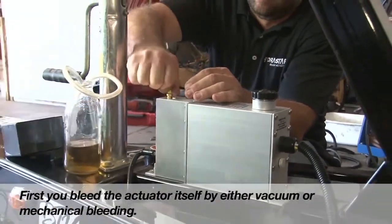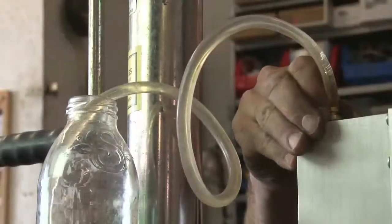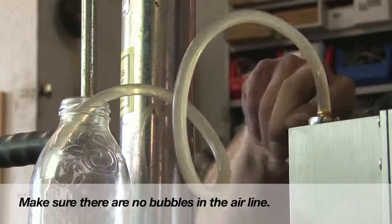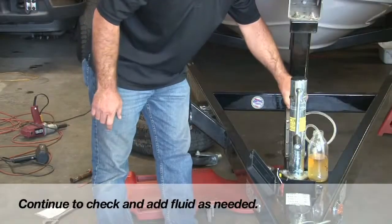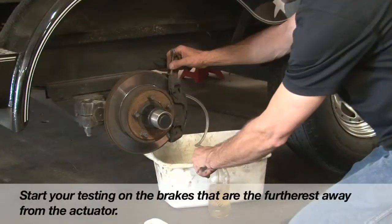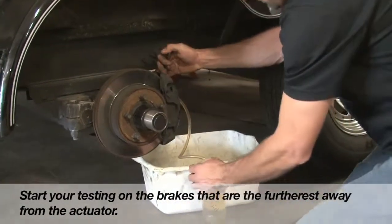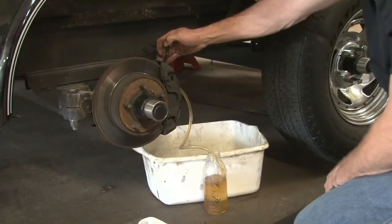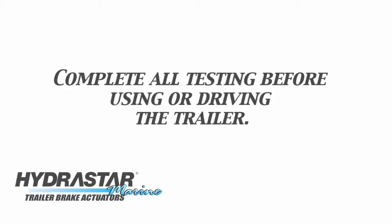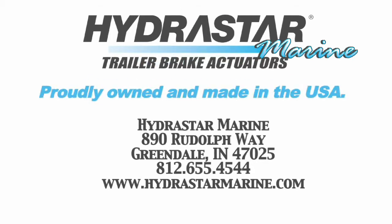First, bleed the actuator itself by either vacuum or mechanical bleeding. Start testing the brakes that are the furthest away from the actuator. To be sure you have successfully installed your system correctly, take the time to test and confirm. Hydrastar Marine is proudly owned and made in the USA.